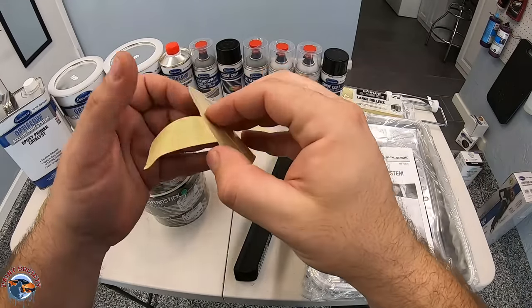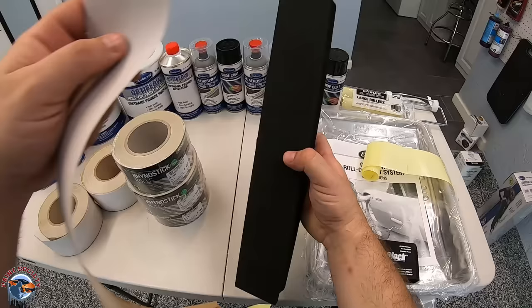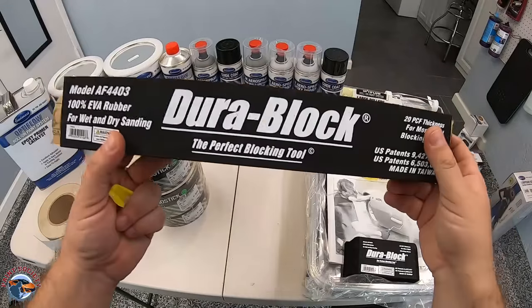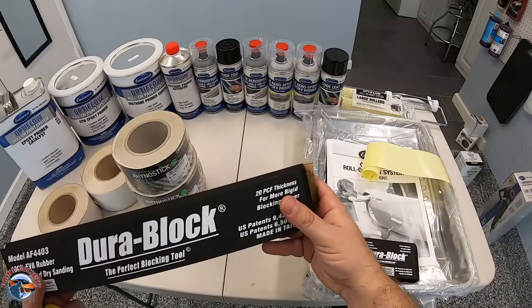This is a Stickit paper, so when you peel the backing off it's simply going to stick right to your DuraBlock. This is where you start the process by going ahead and sanding the car down, or chemically stripping it, or using another tool which we'll get into. That's the first step.